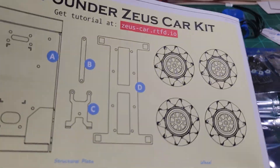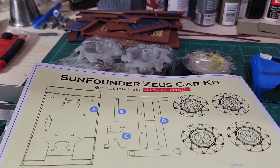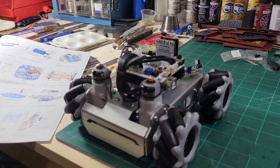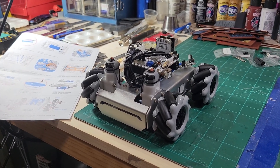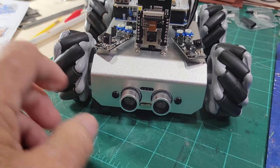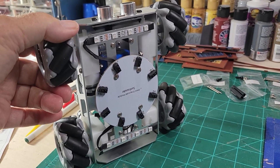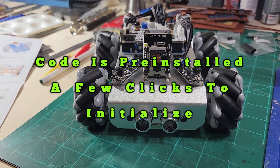The assembly starts with mounting the motors and the UV sensor — pretty straightforward. Then the camera and ESP32. Here is a list of all the items with descriptions, and the tutorial is right there. I didn't take any video while assembling because it took about an hour and a half. This is the Zeus car kit FPV Omni car for Arduino — it has an Arduino Uno, two IR sensors, ESP32, a camera, UV sensors, RGB lights on the bottom, and the Omni grayscale module.